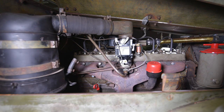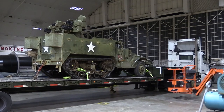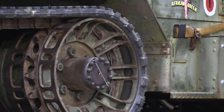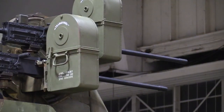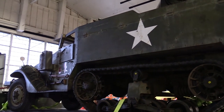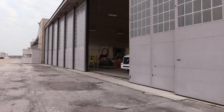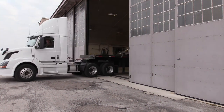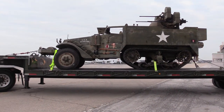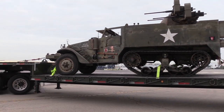This was produced in '43 and went to Europe. We don't have its European service information yet — we're working on that research. In 1952 it was converted to an A2, along with 413 others, and sent to Korea to support UN forces against the human wave attacks. It served from '52 to '53, then was given to French forces to go to Indochina. At the end of '53, the French pulled out of Indochina after signing an armistice with the Vietnamese, and it was sent to Africa with the French Foreign Legion, serving there until the late '50s.